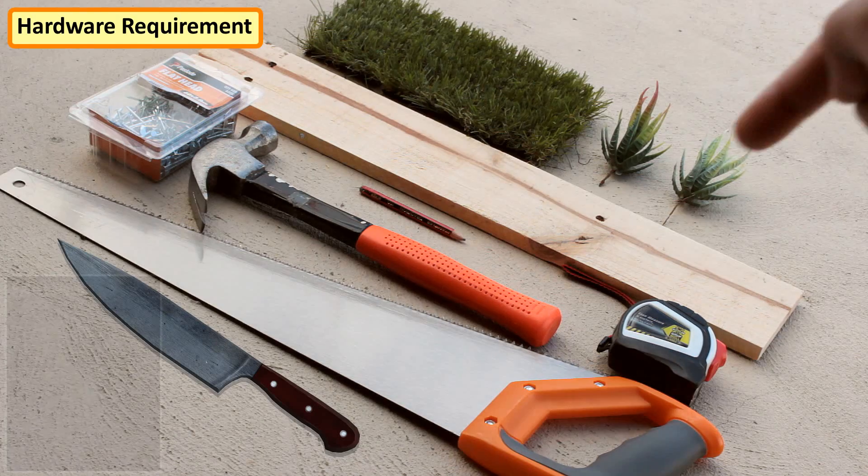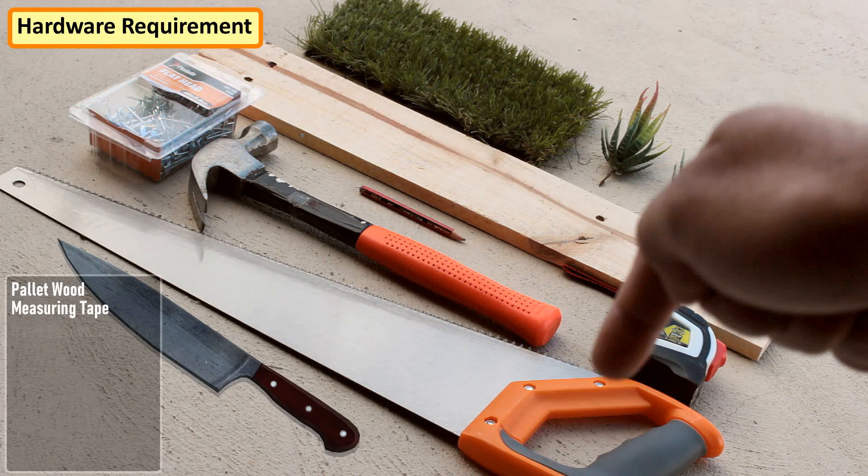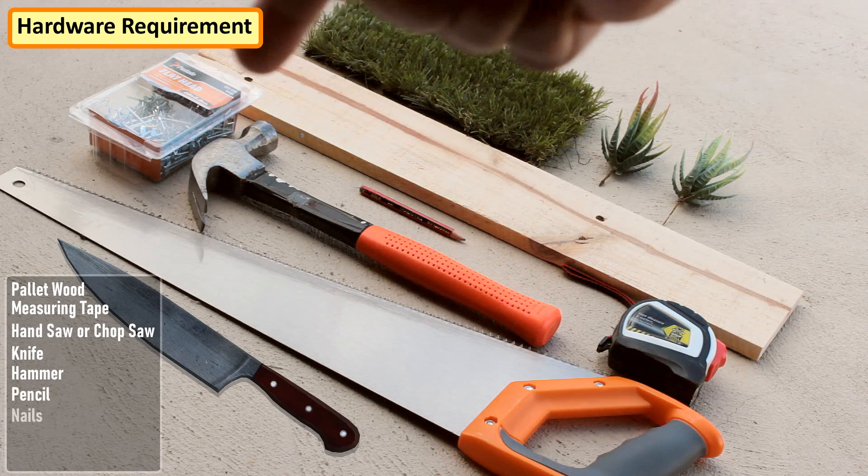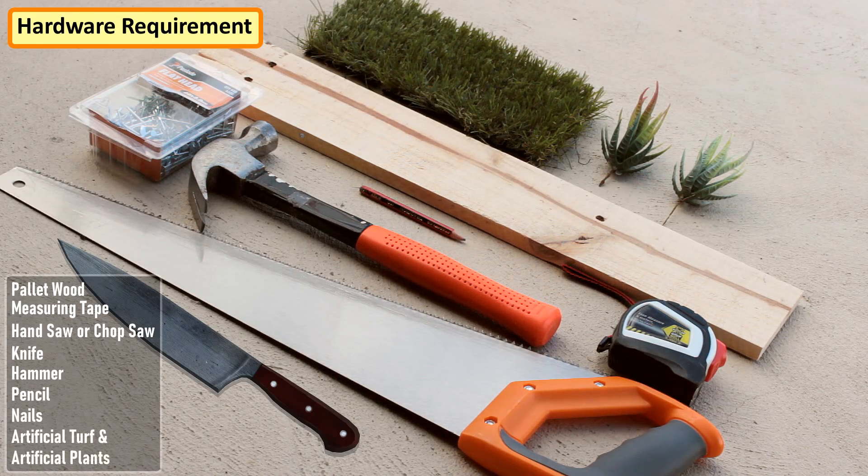For this project we need pallet wood, measuring tape, hand saw or chop saw, knife, hammer, pencil, nails, artificial turf and artificial decorative plants, which I bought from AliExpress for a dollar each.